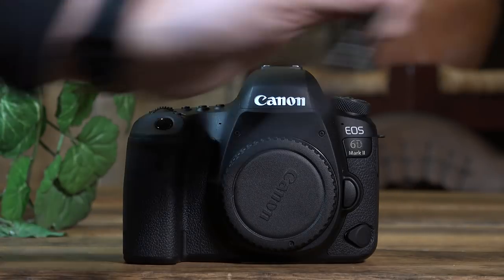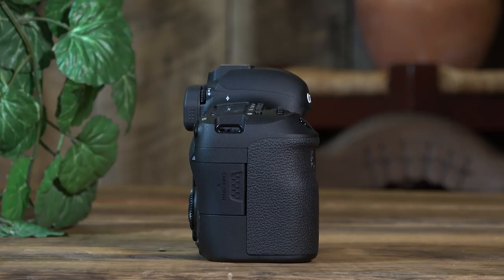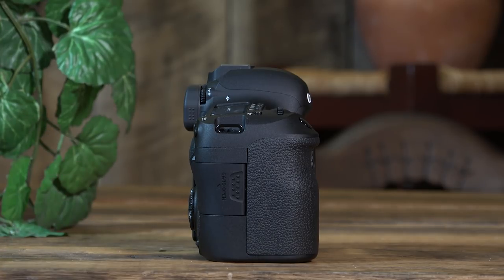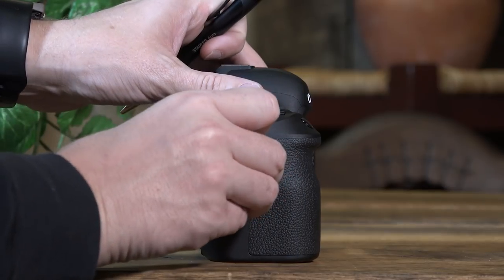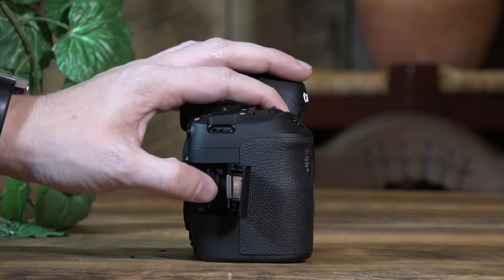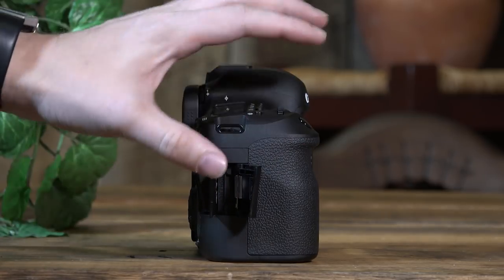Down here in the corner, this is where you connect your intervalometer or wired remote, which is great for setting up time lapses or a variety of other functions. Moving to the right side of the Canon 6D Mark II when looking from behind the camera, we have our SD card slot. One thing I was a little disappointed in was that they only gave us one SD card slot — not two, and not a CF plus SD combination. You simply pop your SD card out and back in.